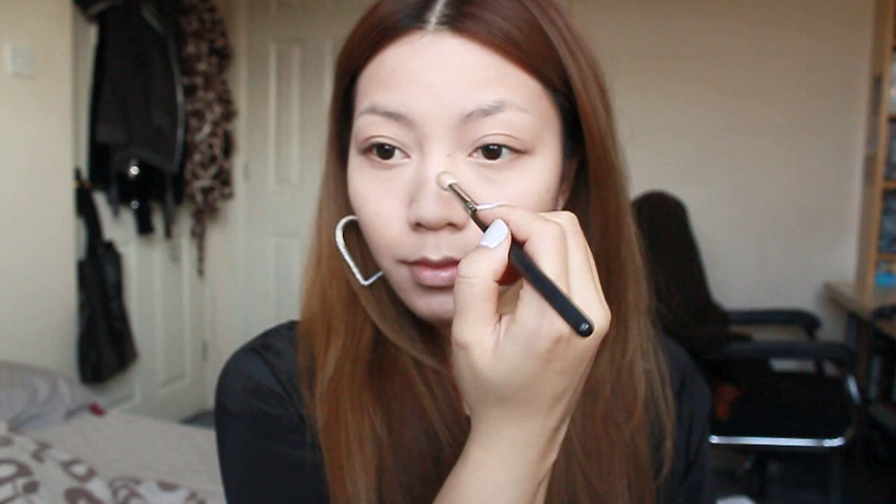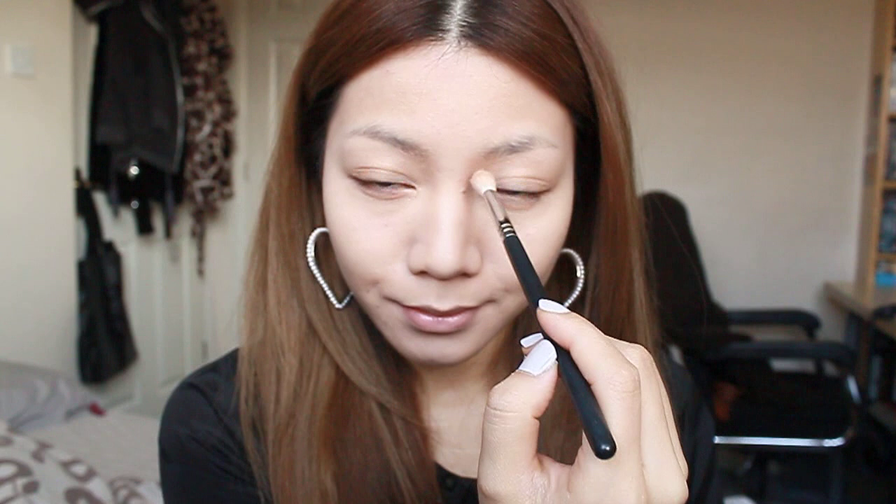Next using a matte bronzer I'm going to go in and contour my nose. And using an angled brush I'm now going to contour my cheekbones.